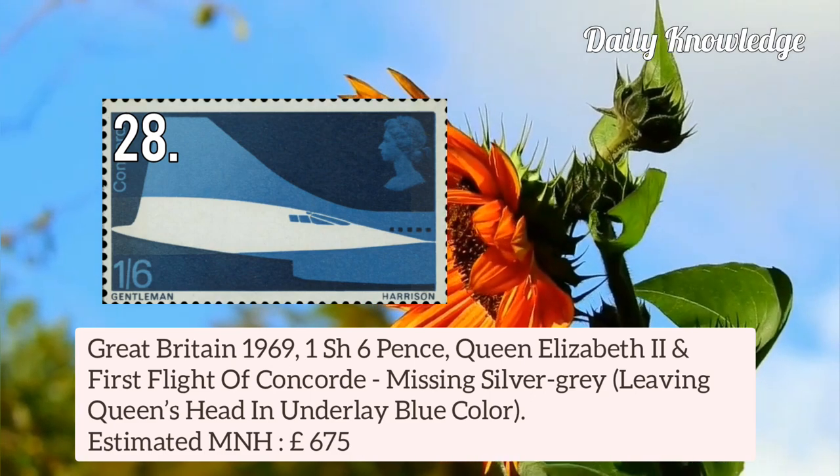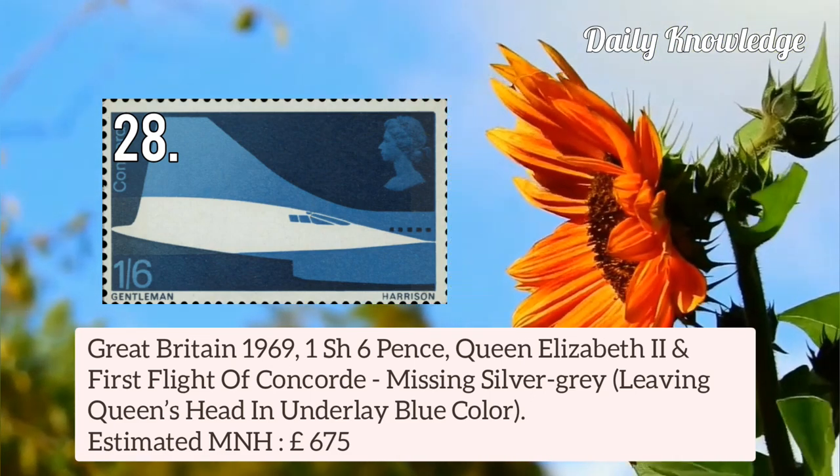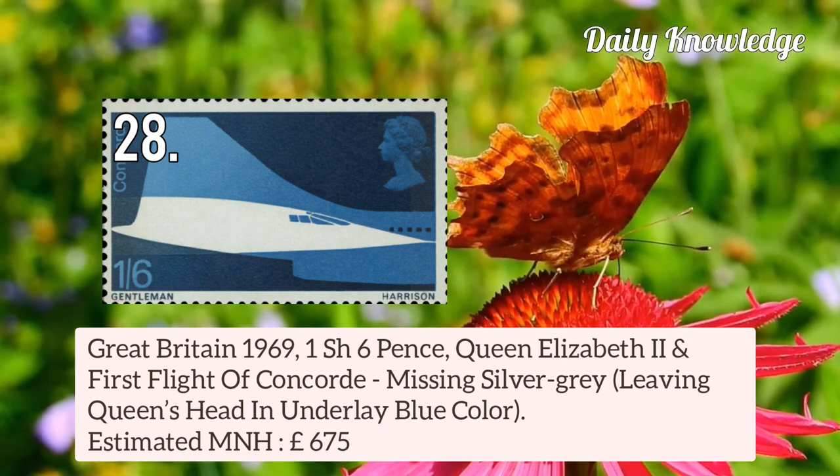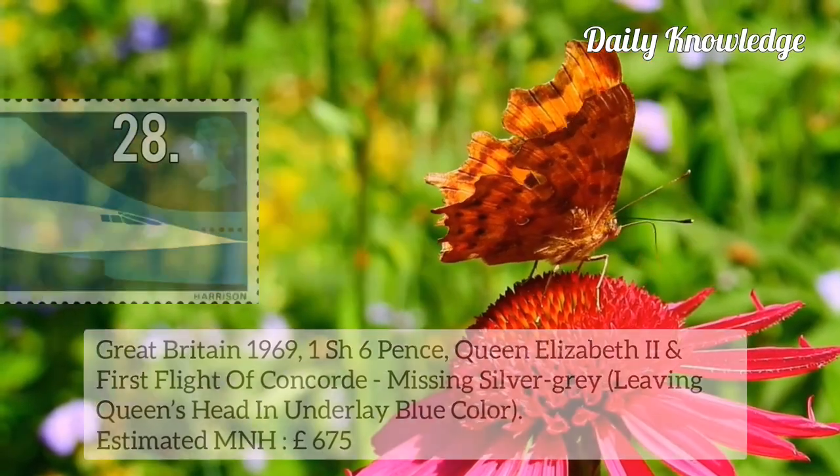Great Britain 1969 1s 6d Queen Elizabeth II and First Flight of Concorde — missing silver-grey, leaving Queen's Head in underlay blue colour.